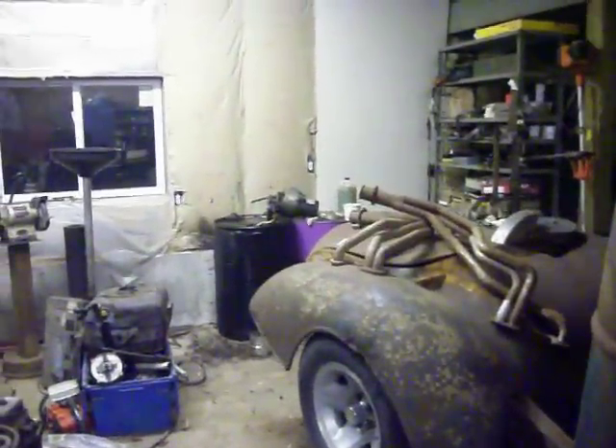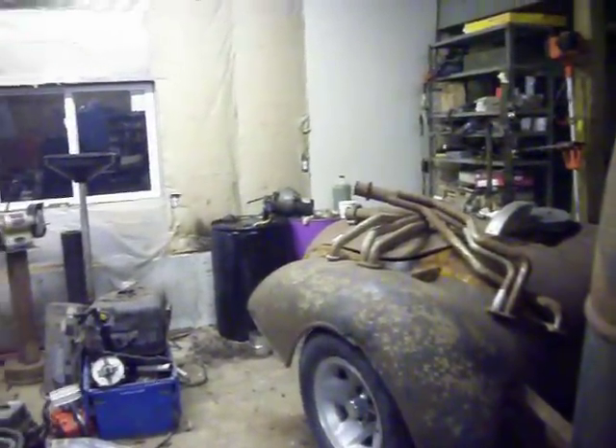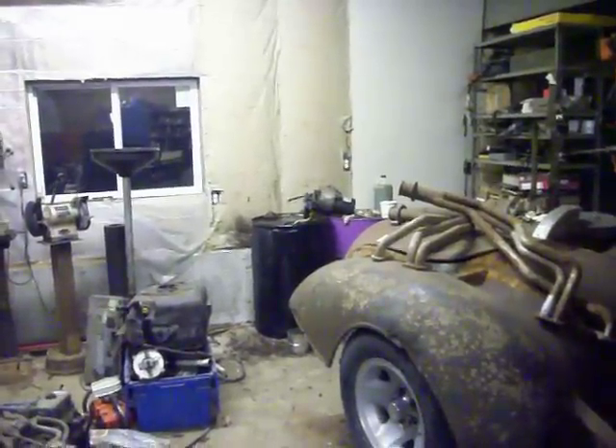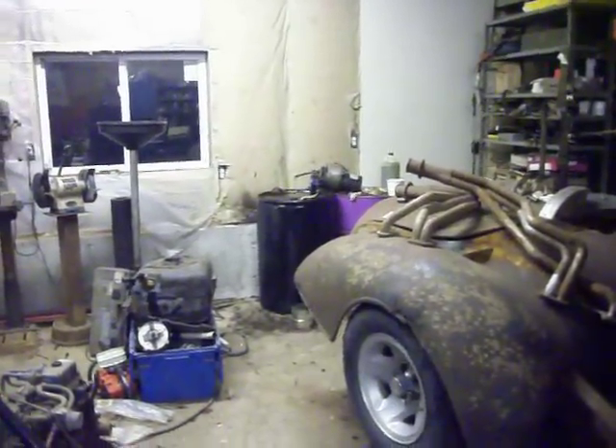Oh, the filter deal. Somebody asked me how long you get before you got to change that filter. I had to take it apart and I flushed it out in the solvent tank. Put it back in after about 110, 120 gallons. And some of that was some real dirty oil.